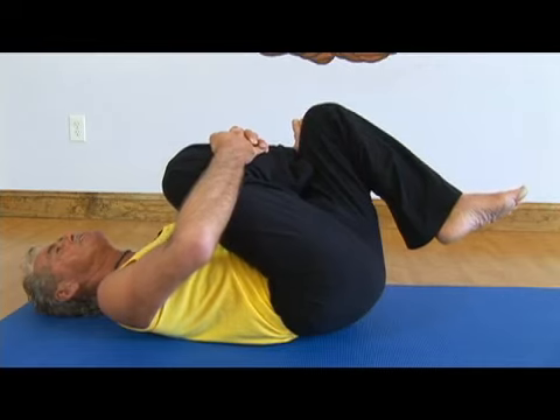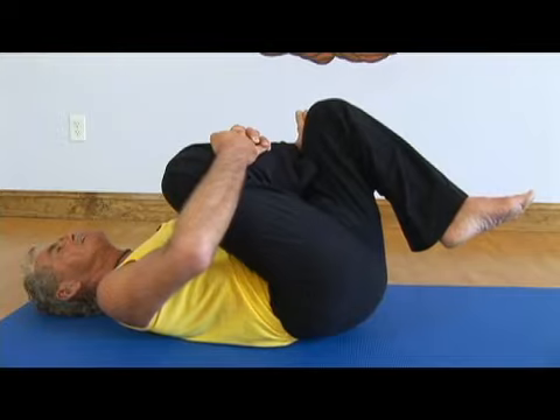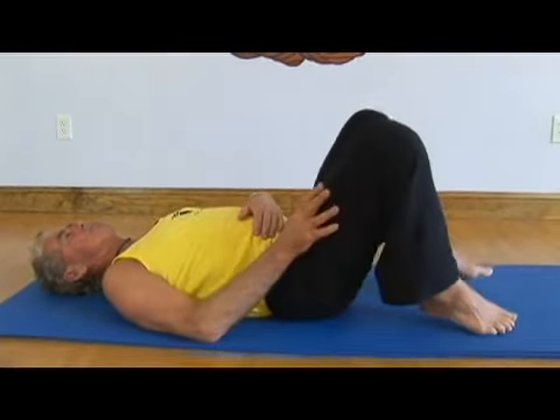Open up that hip. The opening of joints in yoga helps to alleviate the onset of arthritis and discomfort of arthritis. Take one more deep breath in and exhale. Then release — just bring the foot back down again.